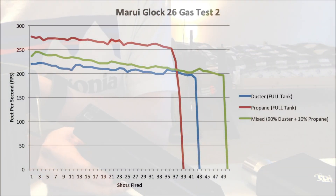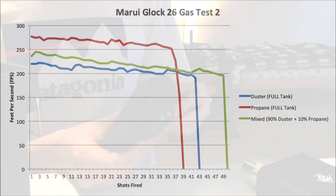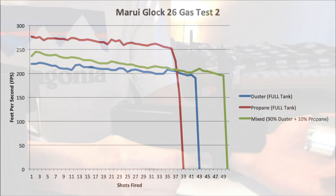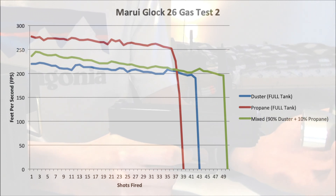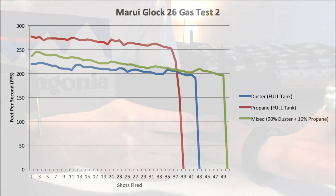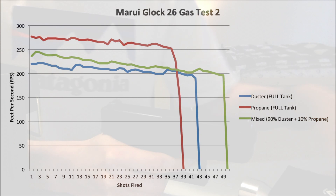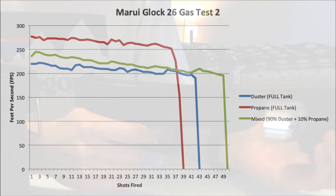And again, we noticed a similar pattern: propane shoots higher, which everybody knows, than duster. But duster got a little bit more out of it in terms of gas capacity — more shots out of the duster than propane. Now, it wasn't that dramatic this time, only by a few shots, so you could argue it might not be statistically significant. But when we mixed it, we still got that hybrid effect — a slightly higher FPS than duster alone, but more shots out of either propane alone or duster alone in this case.